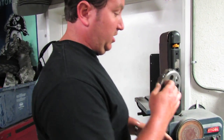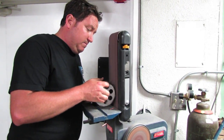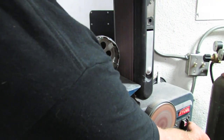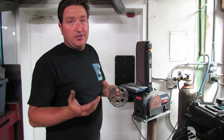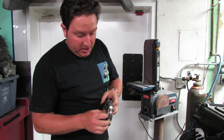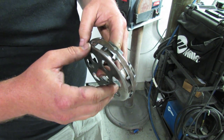You might want to wear safety glasses when grinding. There's the finished product — just grind the tops off the welds to make them nice and flush so there's no interference when you go to put the clutch back in. That's pretty much all you've got to do.